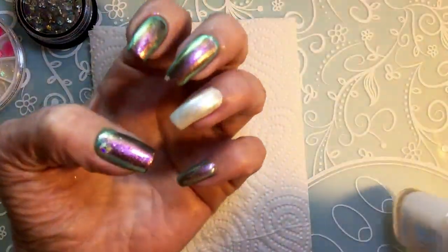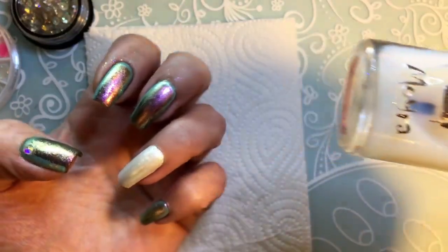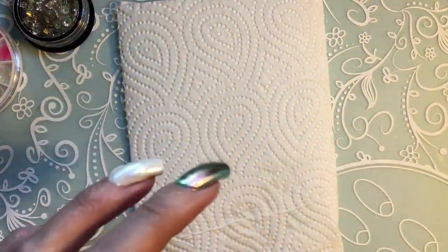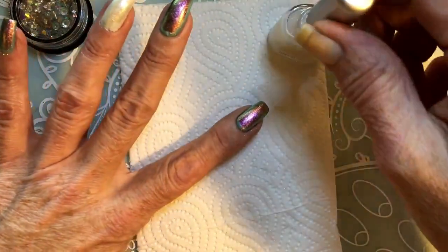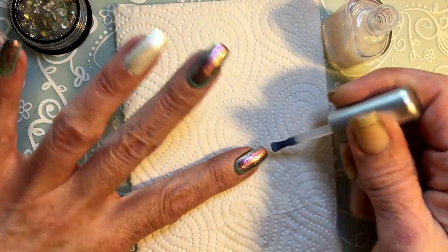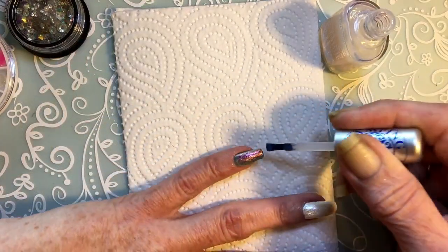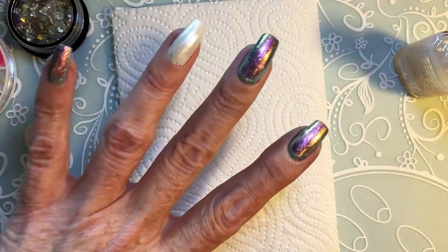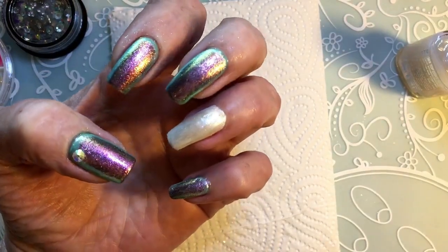I've done the same to the rest of the nails. To seal the Aurora powder I'm going to use the water top coat from Moira, and then I'll apply some rhinestones and maybe some stamping — I'm just having fun with all the new stuff I bought on my haul. The glitter that gets on your fingers — don't worry about it, it disappears when you wash your hands.